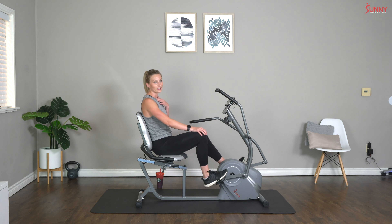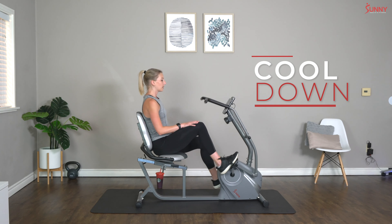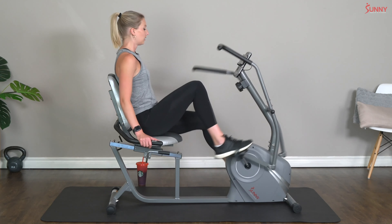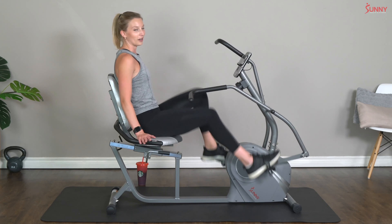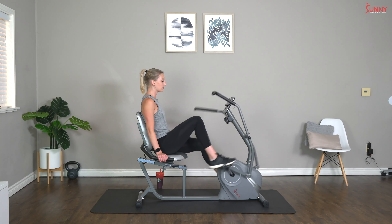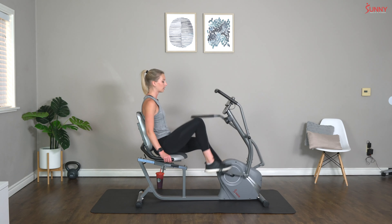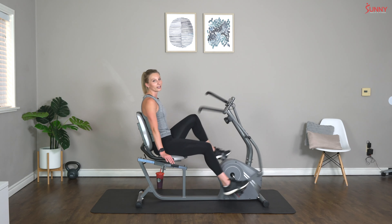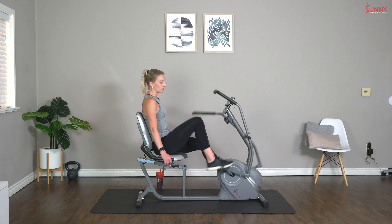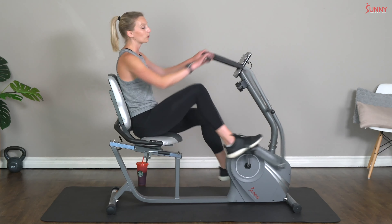Let's bring that resistance on down — one or two, nice and easy. Keep it light, do a little pedaling here. No need to push the pace. Let's just slow it on down and take a little cool down here. Cooling down is so important, especially after intense workouts like this one — you guys did such an amazing job today. It's important that we cool down those muscles, slow down that heart rate, normalize that breathing before we move on with our day.